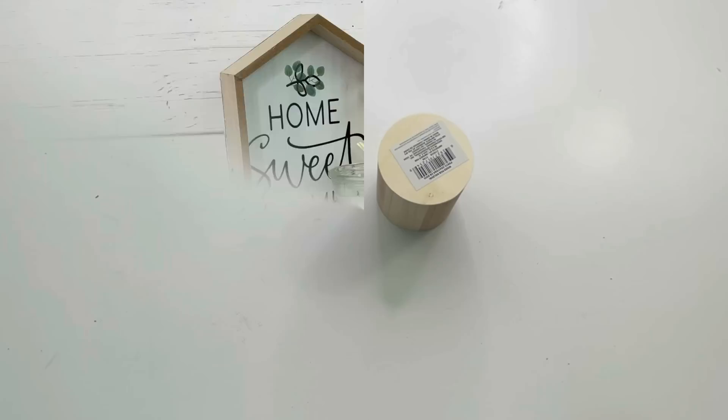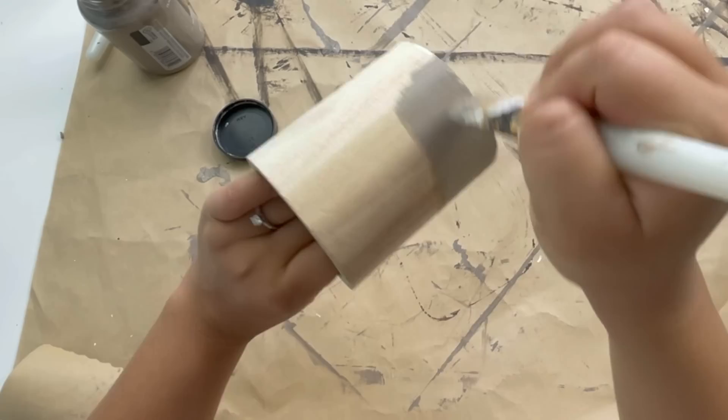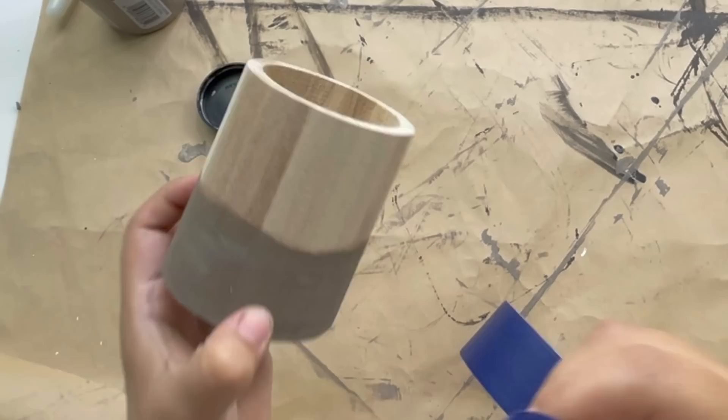For my next project I will be doing something similar to the previous one, but instead I'm using three hooks and this pencil holder that I got from Dollar Tree as well. I will be painting this two tones: the bottom I painted using a brown color, then I used some painter's tape and painted the other side white.